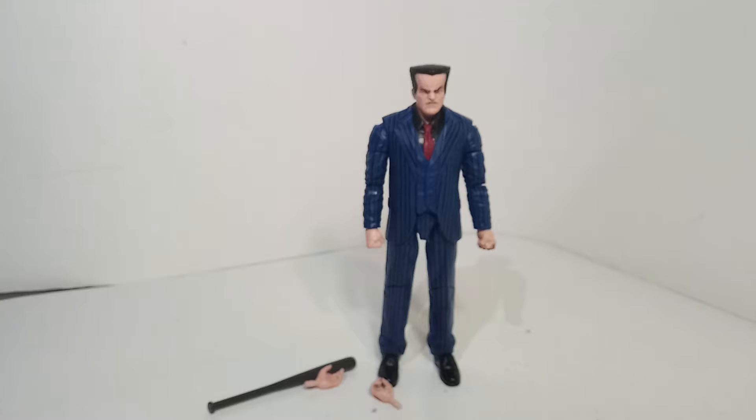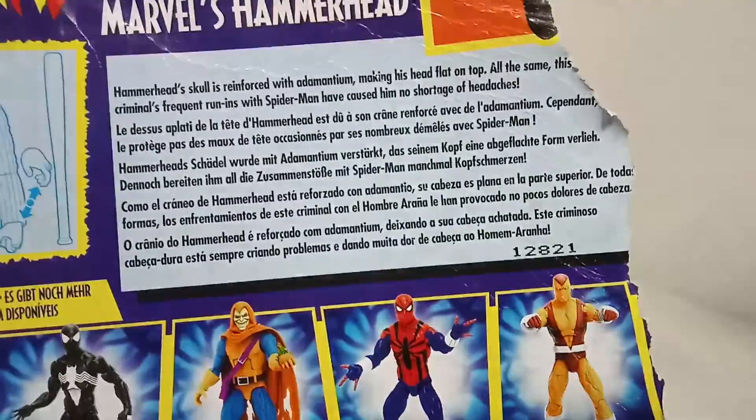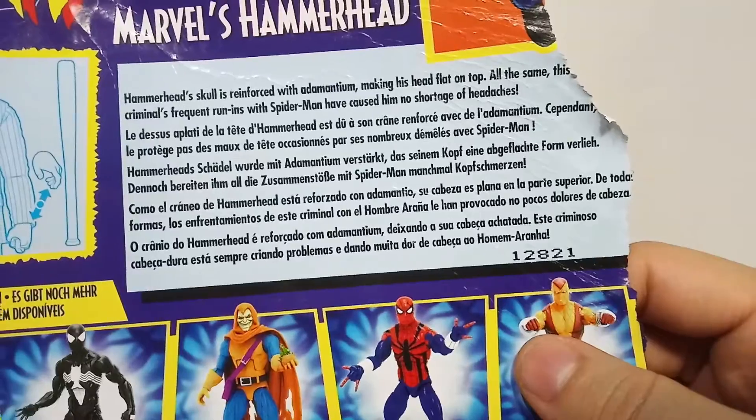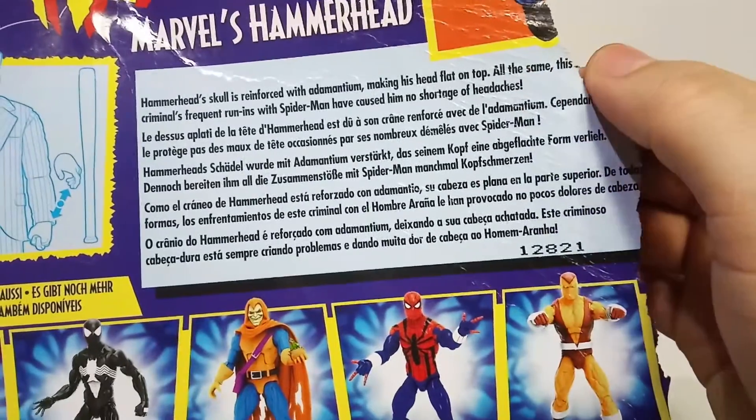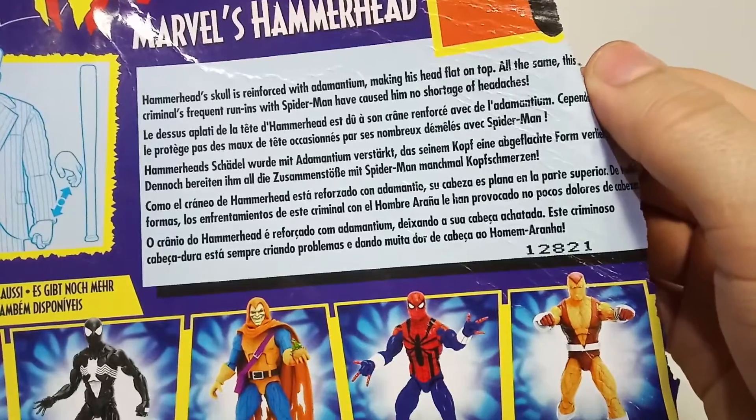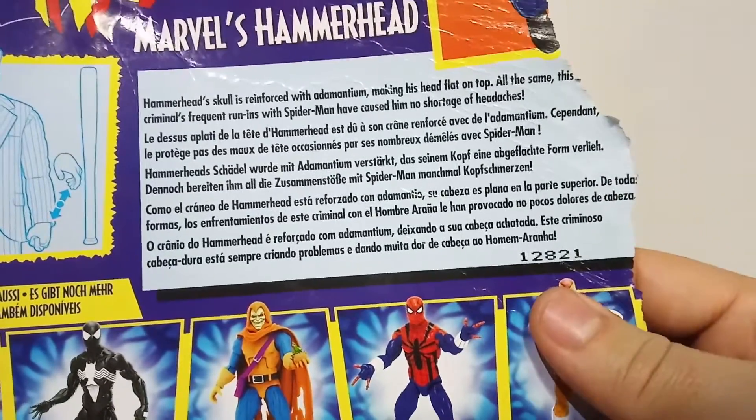We ruined the back of the box, but we still have the bio up here - which I actually haven't read. Hammerhead: his skull is reinforced with adamantium, making his head flat on top. At the same time, this criminal's frequent run-ins with Spider-Man have caused him no shortage of headaches.